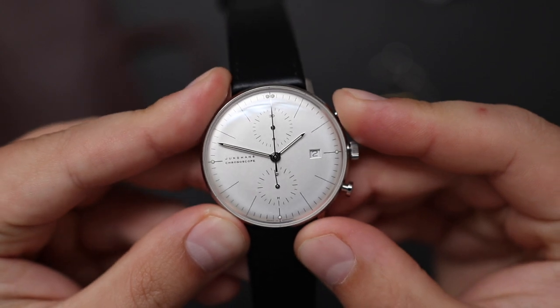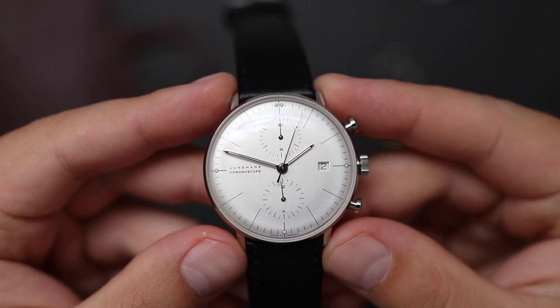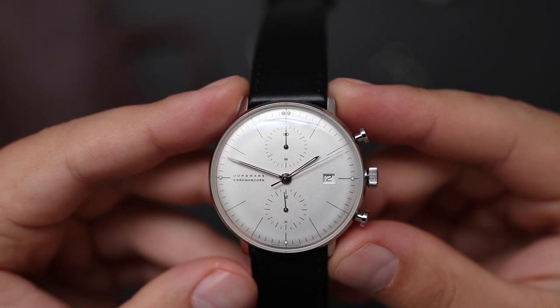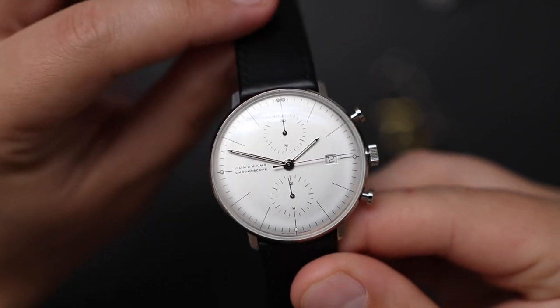Another reason for such low water resistance are the chronograph pushers and the crown. We have pump-style chrono pushers, and the engagement and disengagement on the chronograph is very satisfying. The crown is located at the 3 o'clock position — it's a push-pull style crown, and surprisingly the crown is unsigned. I guess they're taking this minimalistic aesthetic very seriously.